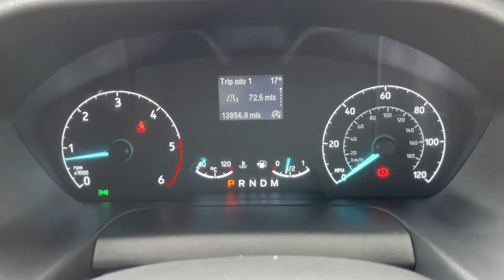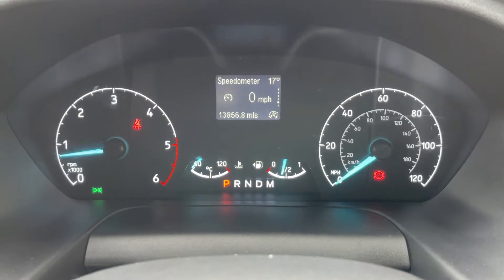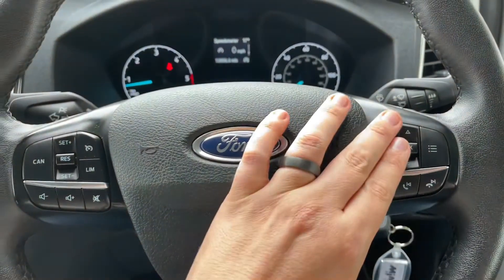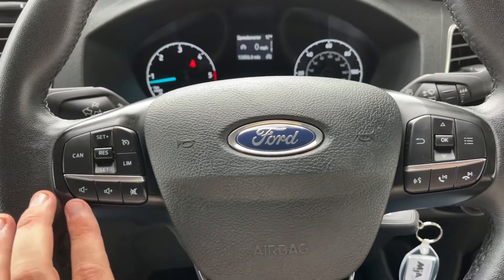You can change the information displayed in that main section for various bits of trip computer information, including a digital readout for the speedometer. The buttons I was using to do that are just here. We also have stereo and phone controls underneath that.